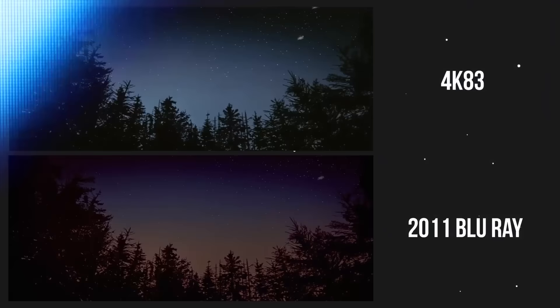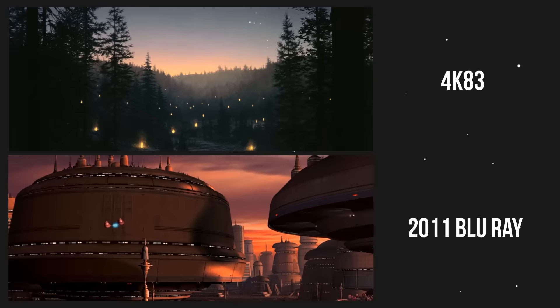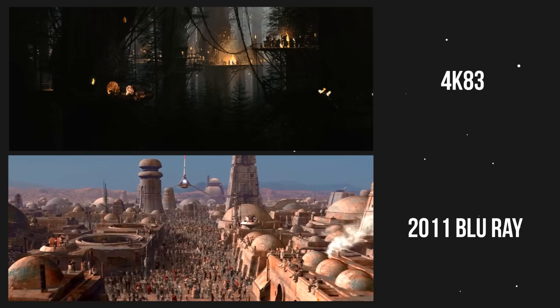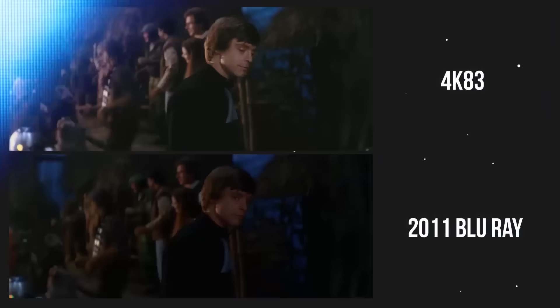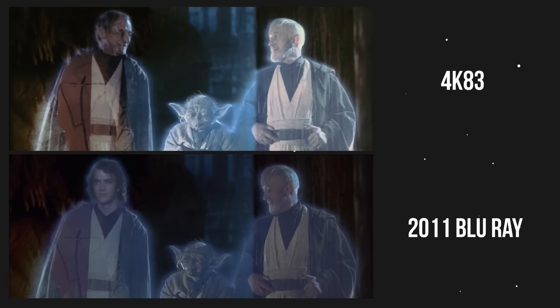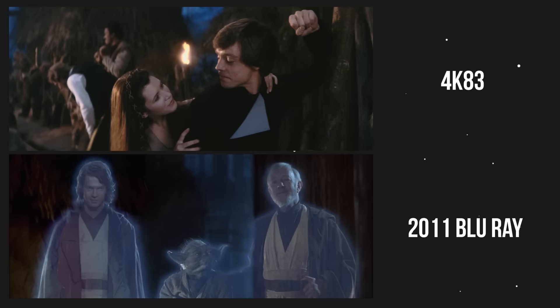New celebration scenes were added in 1997 at the end of the movie — parties on Endor, Bespin, Tatooine, and Coruscant are now shown. In 2004 for the DVD release, a celebration on Naboo was added. The song that originally played at the end, known as Yub Nub, was replaced by a new song called Victory Celebration. A short shot of Luke hugging Wedge was added in 1997. The Force Ghost sequence of shots was also edited — in the original 4K83 version, the sequence went from a medium shot of the ghosts to a shot of Luke and his friends, then another long shot of the ghosts. That sequence was changed in the 1997 Special Edition.